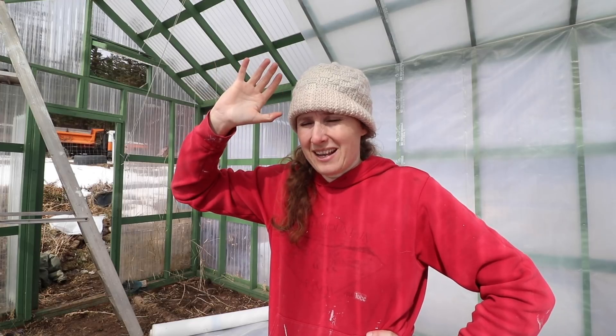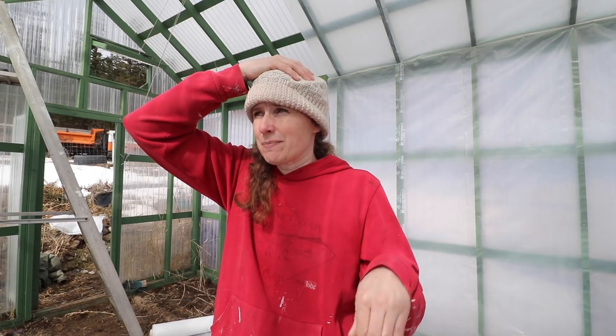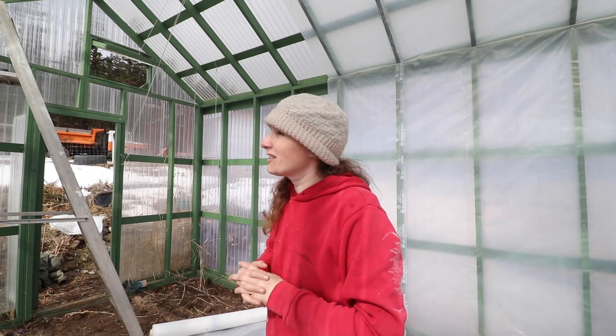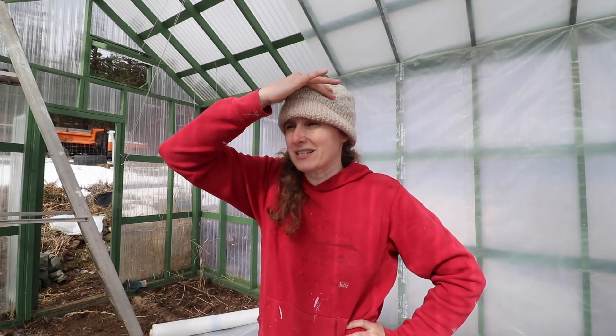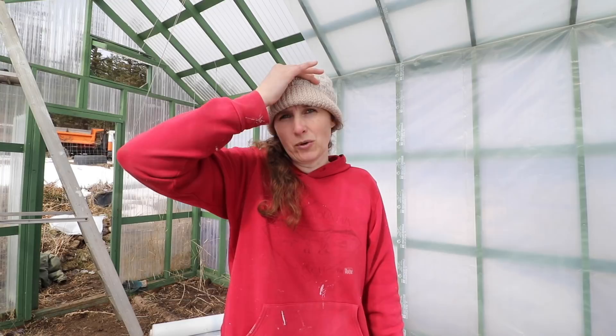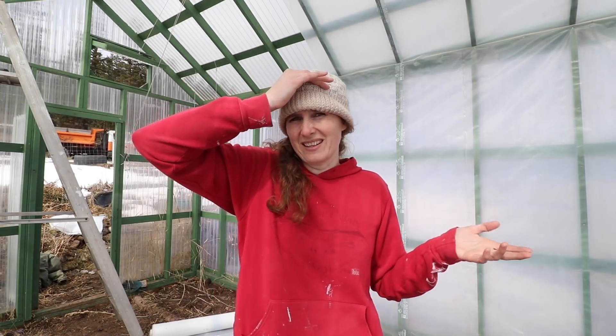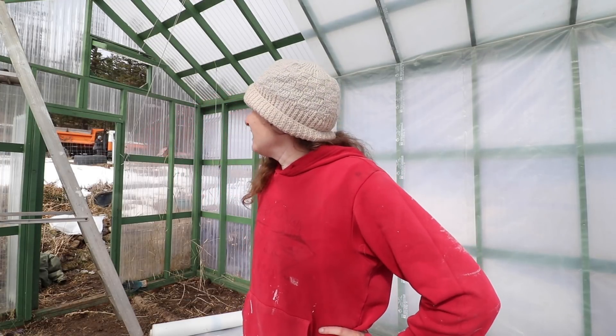If this works as well as I feel like it potentially could, I might even start some seeds out here. I usually start all of my squashes about four weeks before they need to go out, and I'll probably start those in here. My brassicas, which are pretty cold hardy, I might start those out here as well. The plan is to get this all done and put a heater in here tonight, then I'll come out at maybe one in the morning to check the temperature, because we're supposed to get down to minus 11 or so degrees Celsius tonight.